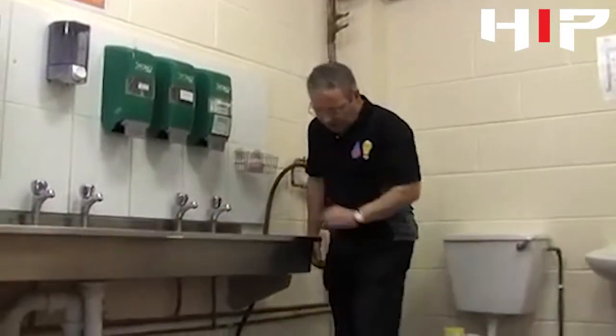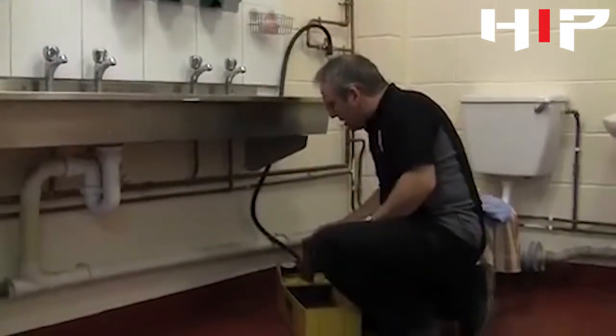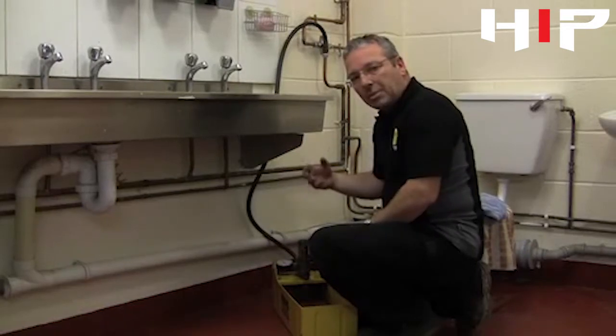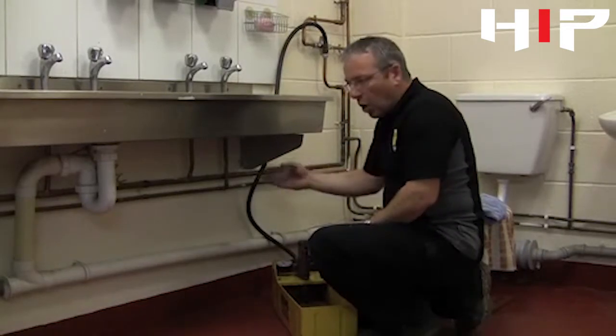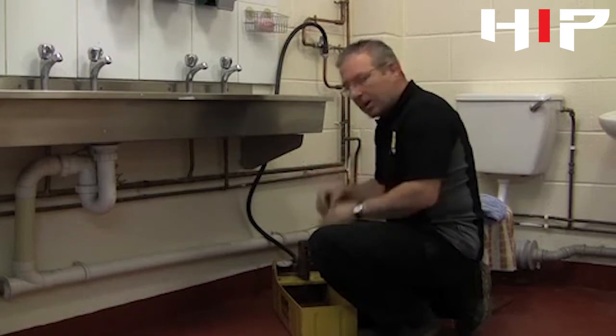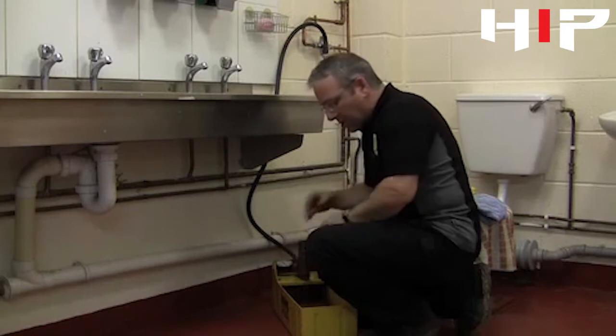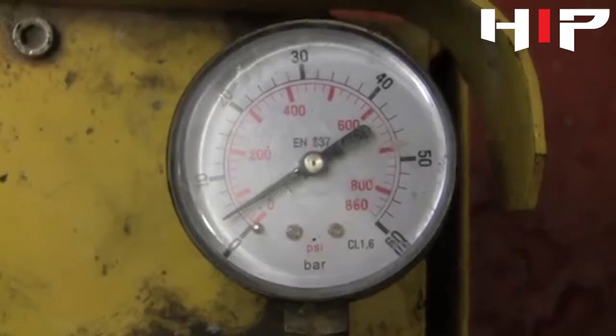Well, that's 30 minutes gone. The pressure is exactly the same — it hasn't increased. Sometimes what happens when you're putting very cold water into a system is that it will expand, so the pressure may well go up. We're quite happy that it's still on four and a half bar, so now we can leave it for 30 minutes for testing.